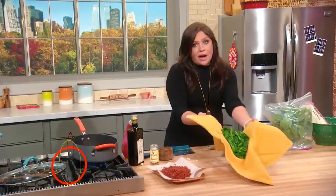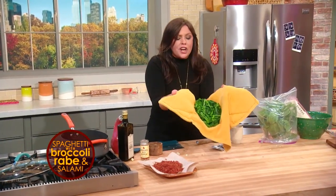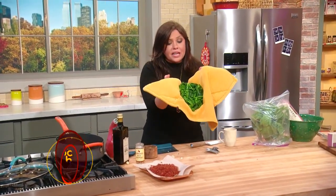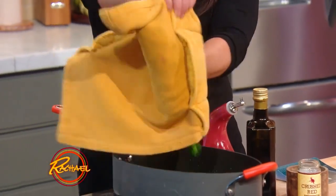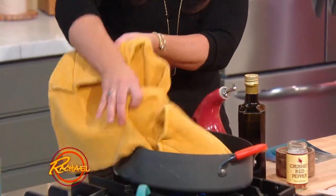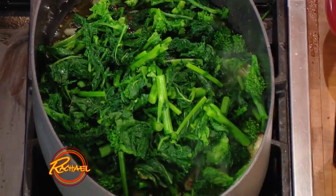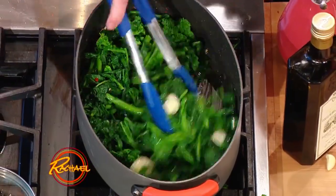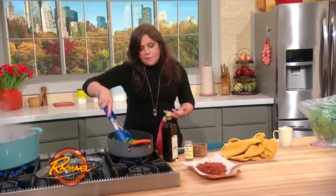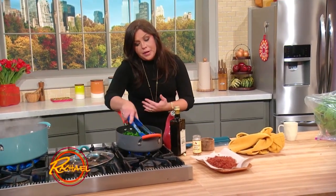We have our broccoli rabe that went to the spa, took an ice bath, and then got dried out. We chopped it up, but I put it right back on the kitchen towel after I coarse-chopped it to help get it into the pan — just drop it right down into the pan from your towel. We had to dry it off so it wouldn't spatter once you put it in the garlic oil. We're going to sauté this together and let the broccoli rabe finish cooking through. Remember, we put it in the hot water bath to cook out the bitterness.